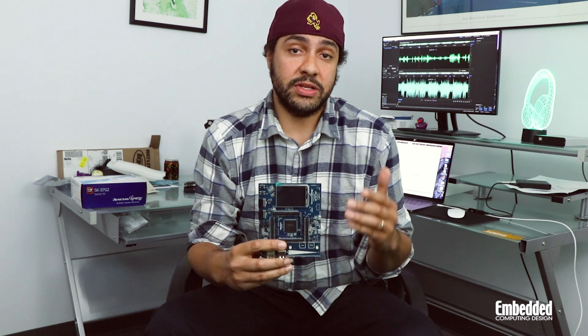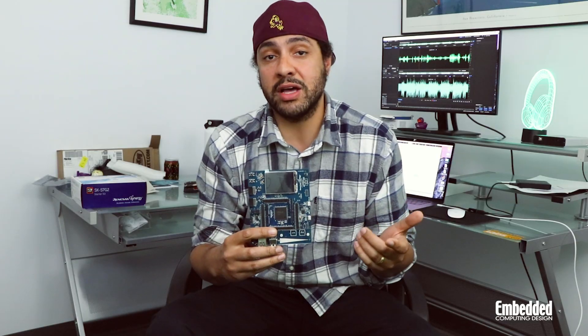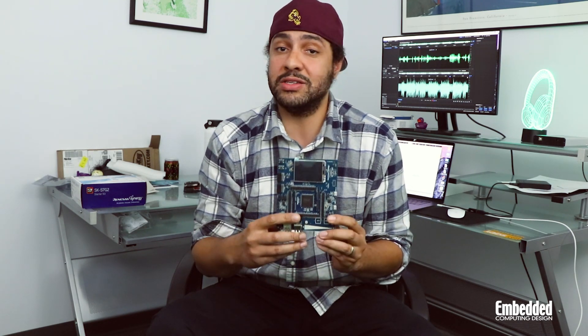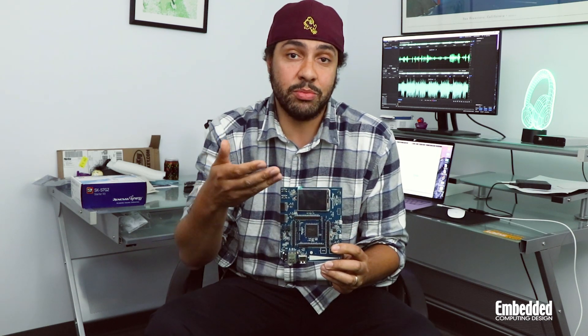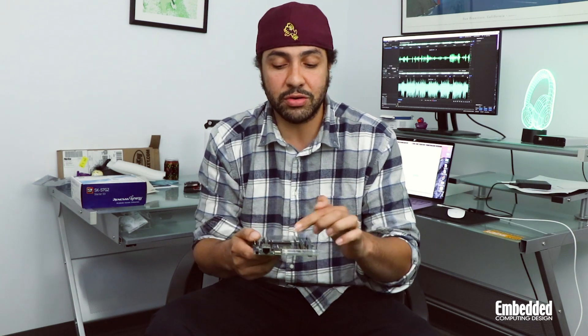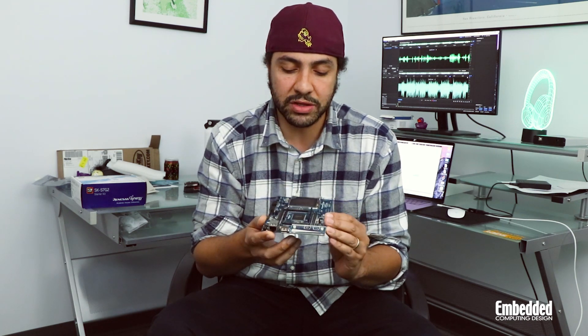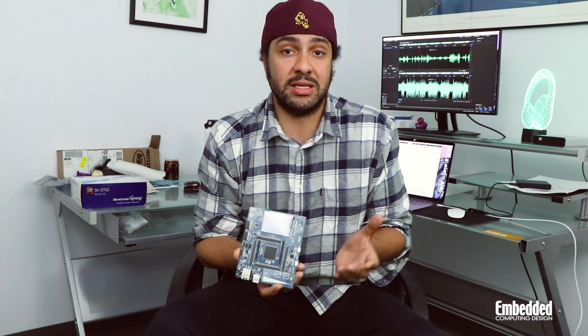Diving a little bit deeper into this particular Synergy development kit, it's built around the S7G2 MCU, which is a Cortex M4 based microprocessor that also has a floating point unit attached to it. There's a lot more going on here than a simple Cortex M0 — on the board you have a 2.4 inch TFT display, and there are also Ethernet ports so you can hook up to a 10/100 Ethernet network.